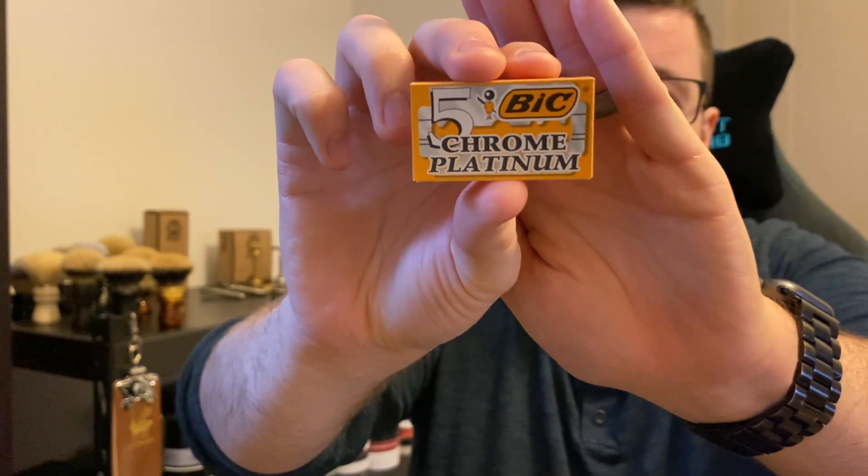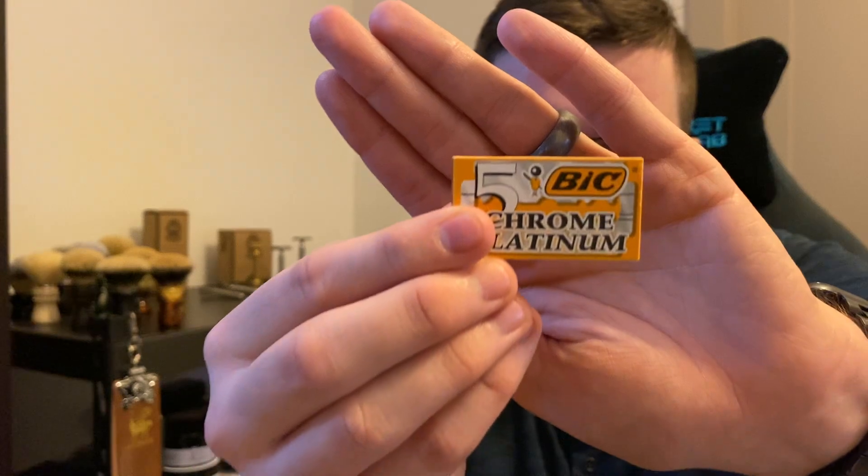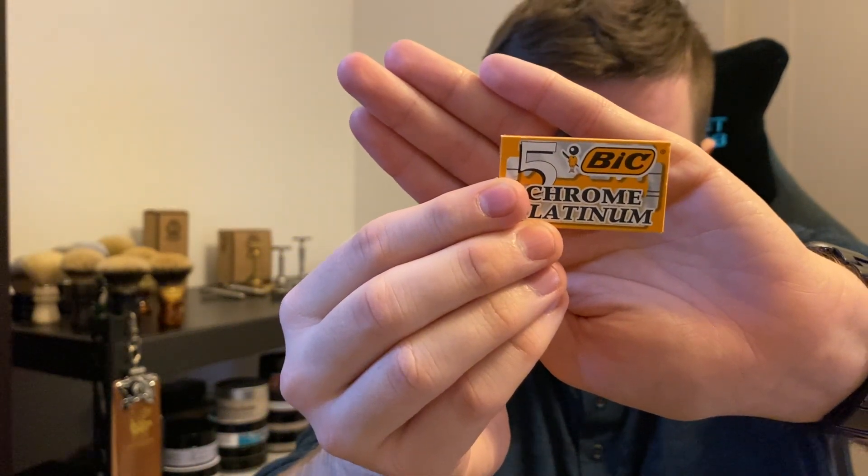Number four, and one I've started using fairly recently and really enjoy: the Bic Chrome Platinum. This is one of my top razor blades and a new one on the list. I would say these last a bit longer than the Permasharps for me. They start out very sharp — one of the sharper razor blades in my experience. What I would say is I've not found their consistency to be top notch; maybe one in five blades won't be quite as good as you'd expect. Overall I've had some fantastic shaves with these. I like to find a blade and stick with it, and I don't tend to rotate too much. Bic Chrome Platinum comes in at number four — very consistent, very sharp, one of the sharpest on this list out of the packet.